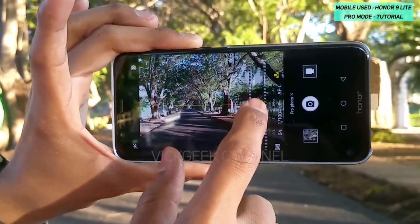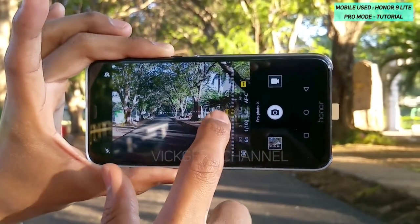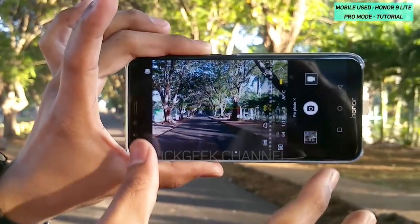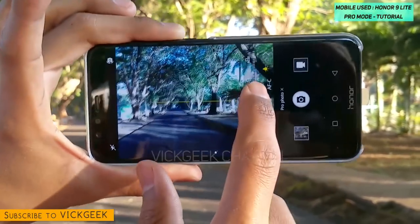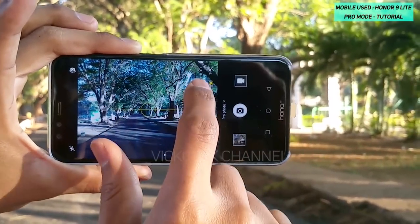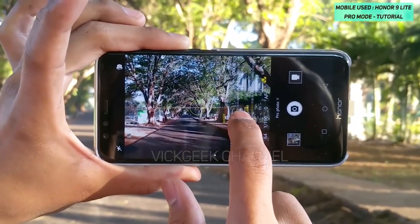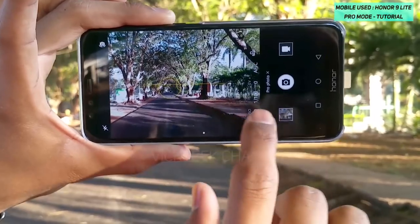To change the auto white balance, there is an option here — tap on that. Currently it is set to custom auto white balance. If you scroll over, you can see there is auto white balance, shade, daylight, tungsten, and also custom white balance, which is a really good feature. As you tap on each one, the viewfinder live shows you what type of image you are getting.